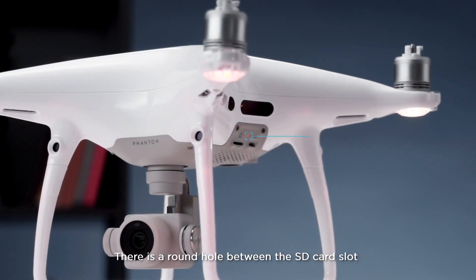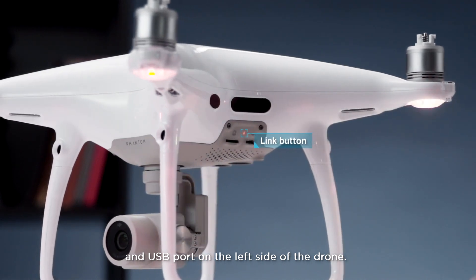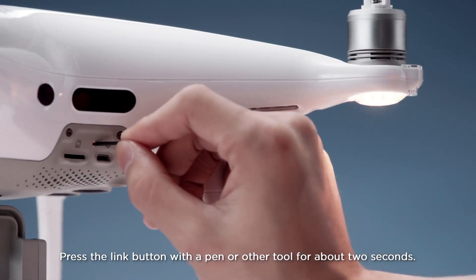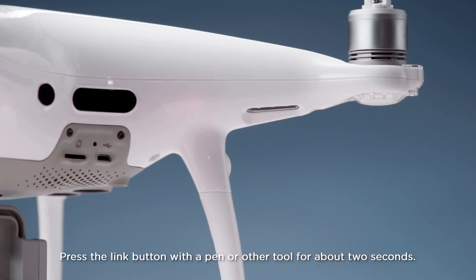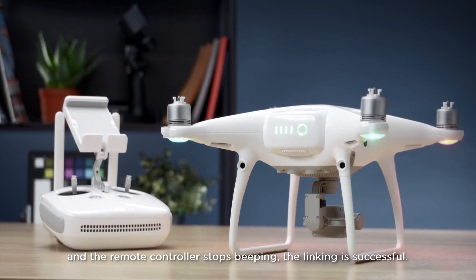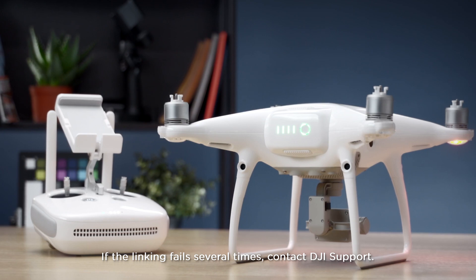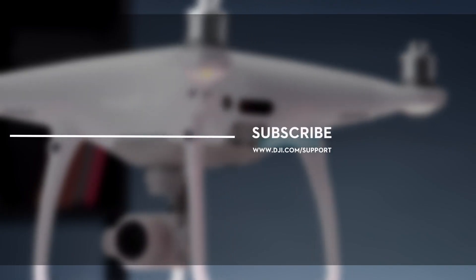There is a round hole between the SD card slot and USB port on the left side of the drone. Press the Link button with a pen or other tool for about 2 seconds. When the indicator is solid green and the remote controller stops beeping, the linking is successful. If the linking fails several times, contact DJI Support.